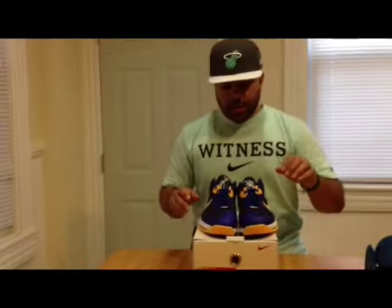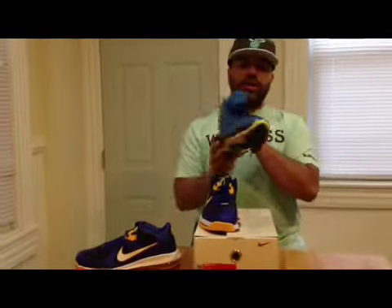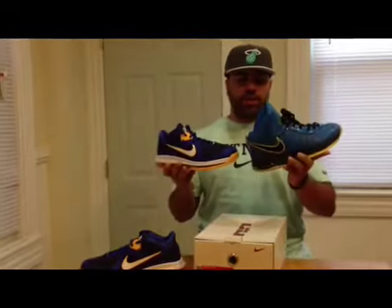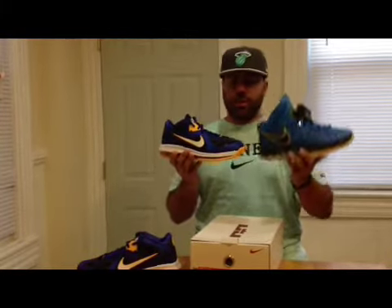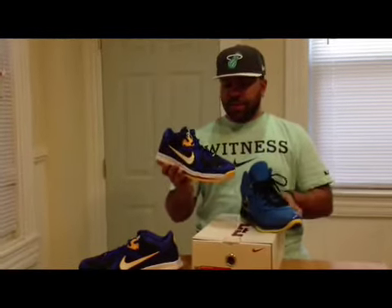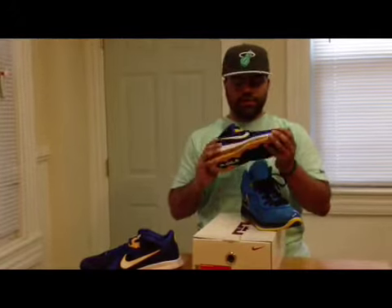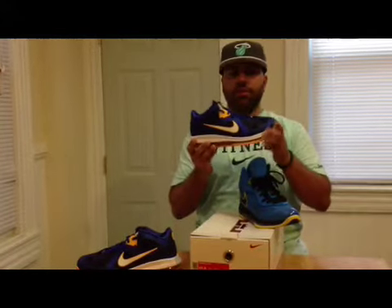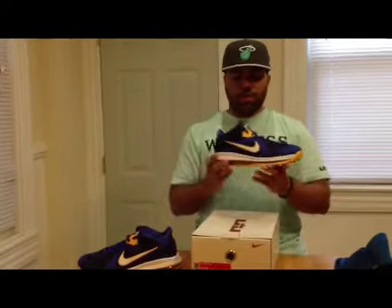I actually brought these Entourage 8s on here just as a comparison. As you can see, for them to call these the Entourages, you can see there's a color difference — this one is lighter, this one is darker. I like both, but if I had to choose, I would definitely choose the Gain Royal. I just think this colorway is dope — you could find a little bit more things to rock with this shoe, as far as darker blue.